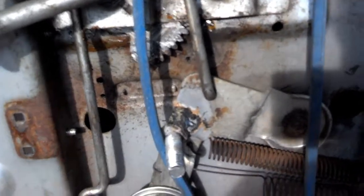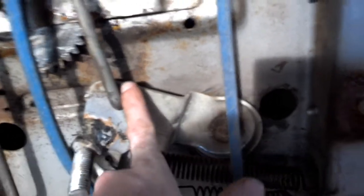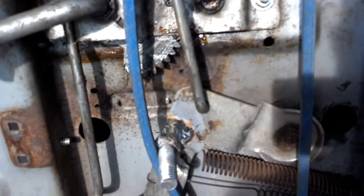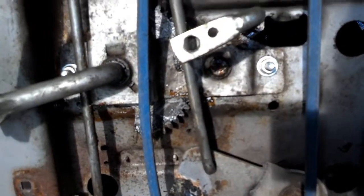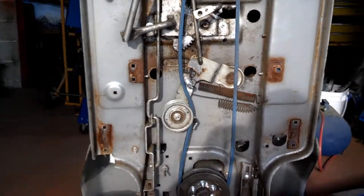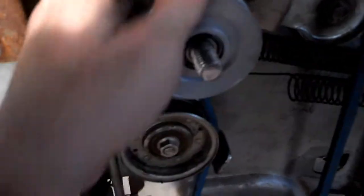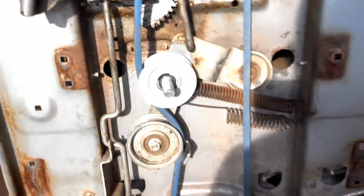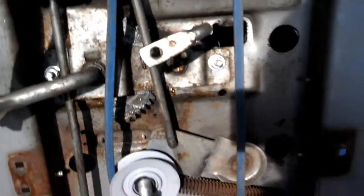I might be able to cut this, shorten it, and re-weld it back together — that should hold. Or I'll cut it somewhere in there and just re-bend it so it fits, and that'll be good too. Either way, it works. The belt is real loose right now, but with the pulley on I think I've got just about the right tension. After I get this fixed it should be fine — it's got plenty of tension.